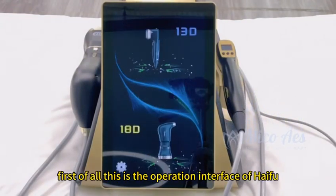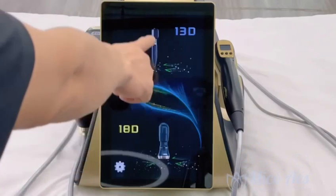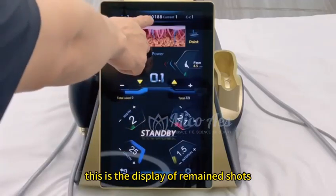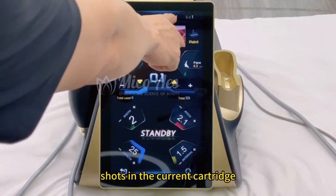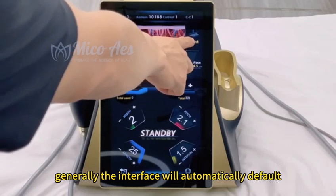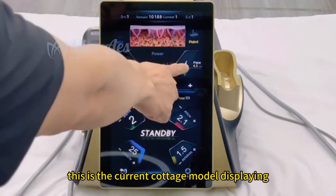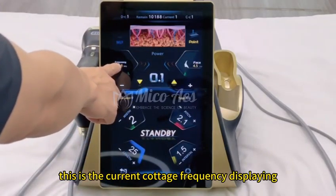This is the operation interface of HIFU, and this is the operation interface of liposonics. Let's introduce the HIFU interface first. Pick up the HIFU handle and it will automatically enter the operation interface. This displays the remaining shots and the number of used shots in the current cartridge. This is the point mode and this is the MP mode. Generally, the interface defaults to point mode after entering. Click here to switch to MP mode or back to point mode. This shows the current cartridge model, displaying 4.5.